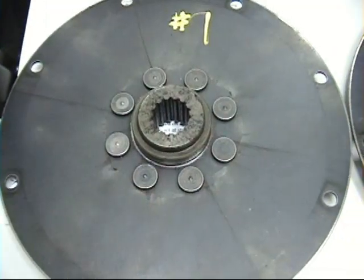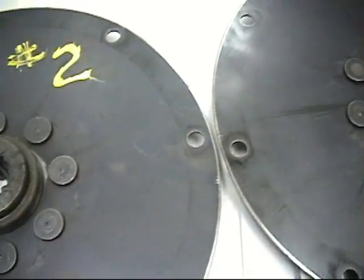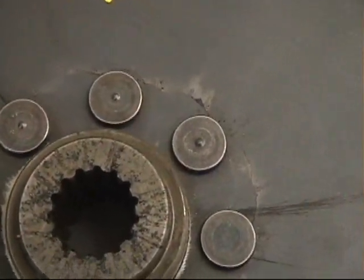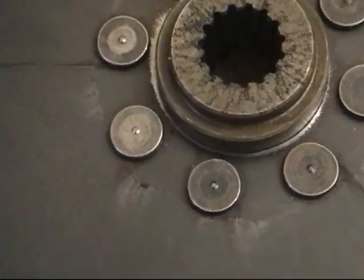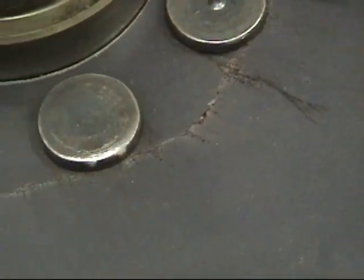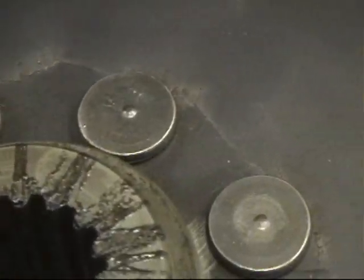After the three 20-hour tests, we made observations as to what had happened to the couplings. The failure mode seemed to be the same on all three couplings. A crack was developing on the opposite side of the plate to where the hub was mounted. At this point, we felt that the test was long enough and that there was an imminent failure about to happen.